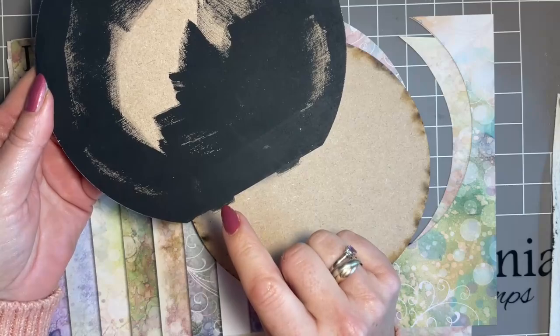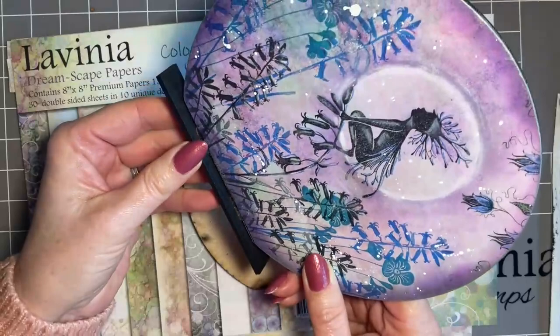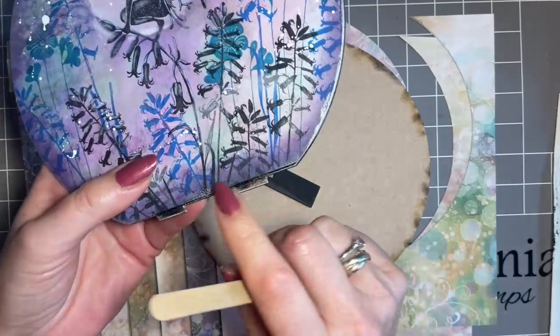Just be mindful not to get a lot of gesso on the pegs or holes, because you want those little pegs to fit back in. So a little tip: if you do get gesso or paint and find the peg won't go in the hole, just use an emery board and that works a treat.